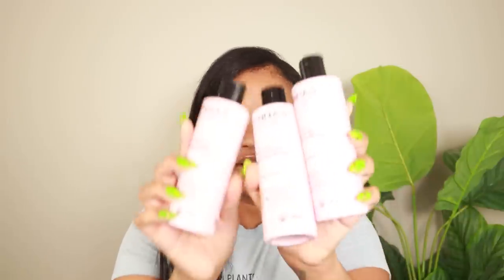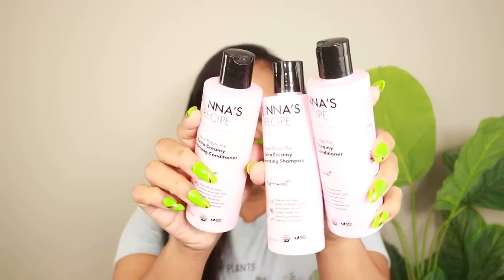Y'all, Tabitha — y'all know she calls her hair Donna — and now she's got some Donna's Recipe. She has some oils and things, and now she has actual hair products, and of course I went ahead and purchased it. I got these little things right here — when I say little I mean little because they're eight ounces — but they are her sweet potato pie products.